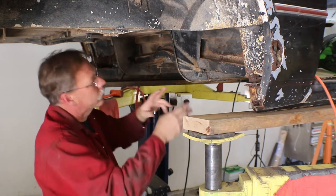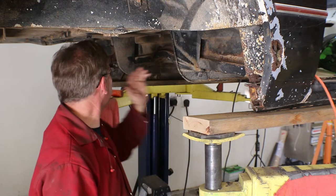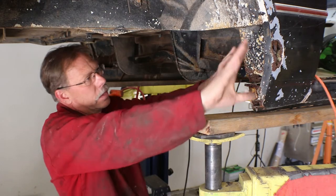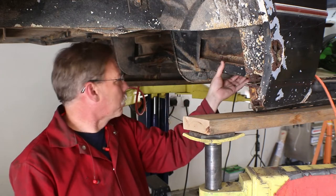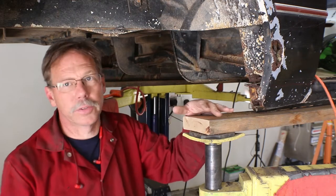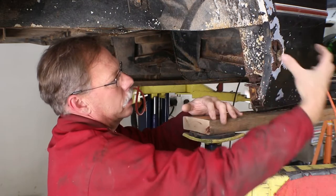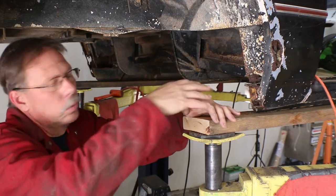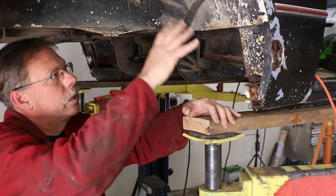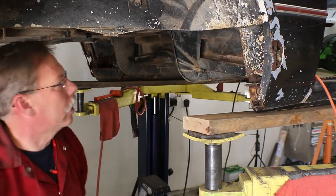We're probably going to cut it off out here next to this rib on each side and then replace everything this way as part of the process. I think we're going to end up taking part of this quarter panel off just to get access to repair the metal in there, and then we'll either get a patch panel or make one to repair this metal as well.